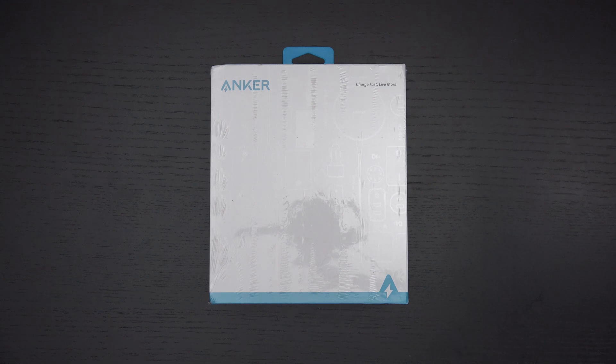Ed here with the Digital Digest, and today I wanted to share a quick unboxing and first look at the Anker Thunderbolt 4 mini dock.